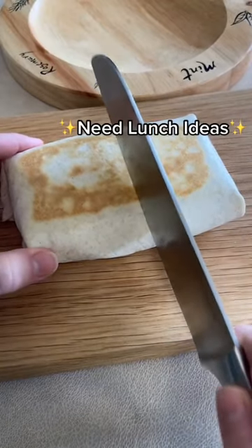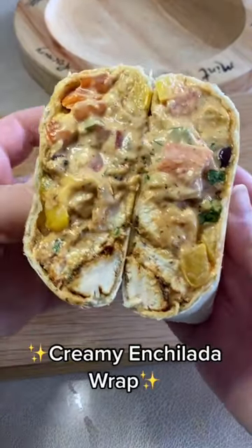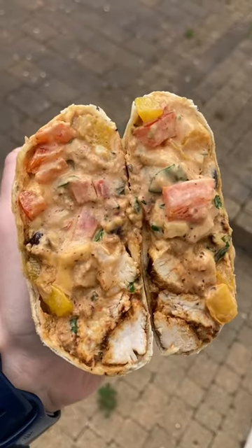If you are in a calorie deficit and need lunch ideas, give this creamy enchilada wrap a go for only 440 calories and 45 grams of protein.